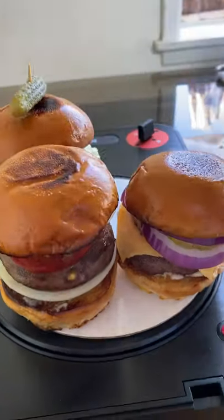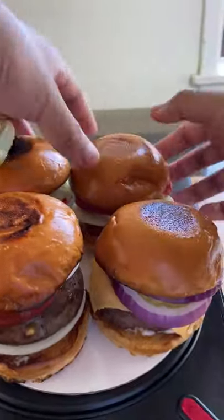Look at these four different beautiful hamburger sliders. So happy and delicious. Time to eat.